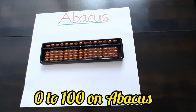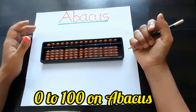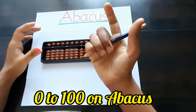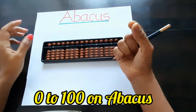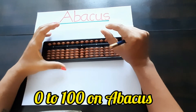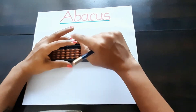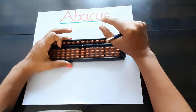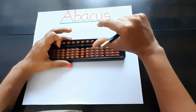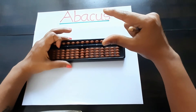Hello everyone, today we are going to see the fingering on abacus from 0 to 9. For the right hand, we always know that pencil holding should be like this — our thumb and index should be free. With the left hand, we hold the abacus so that our index finger and middle finger are free. We use the thumb for the lower bits and the index finger for the upper bits on the ones place.